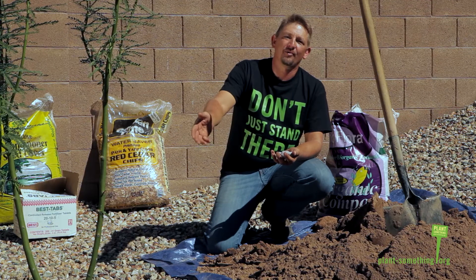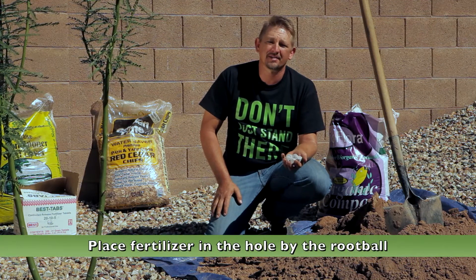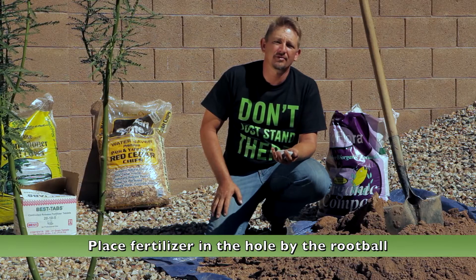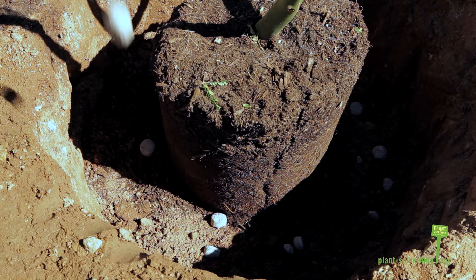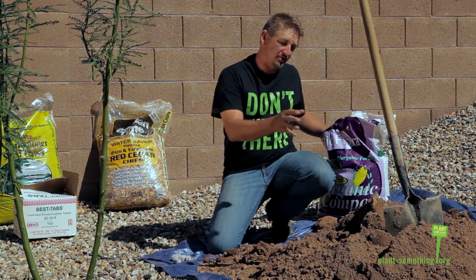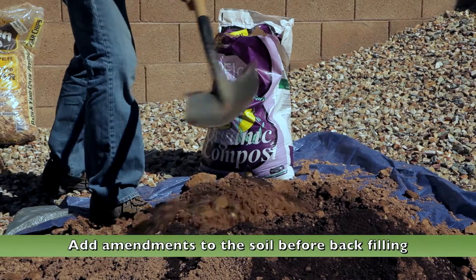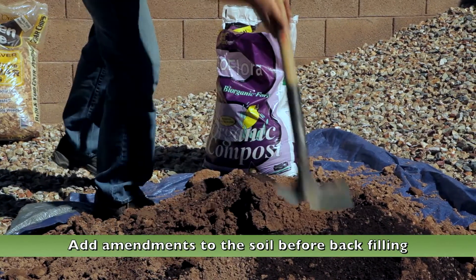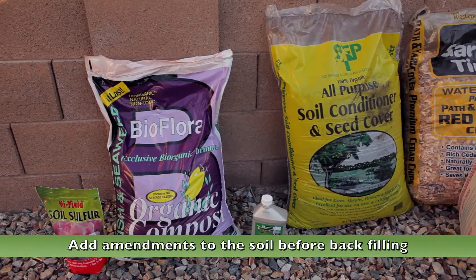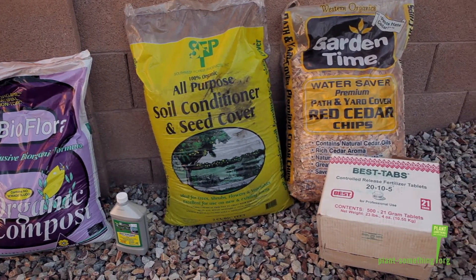Now we're ready to put the dirt back in the hole, but first I'm going to use some fertilizer. I'm using these tablets, but whatever brand you use, as long as you read the directions carefully, it should be fine. I'm also going to be adding some compost to the soil before I put it back in the hole, but there are many other types of amendments that could be combined with the soil. Consult your local nursery for more advice on what specific amendments would be best for your tree.